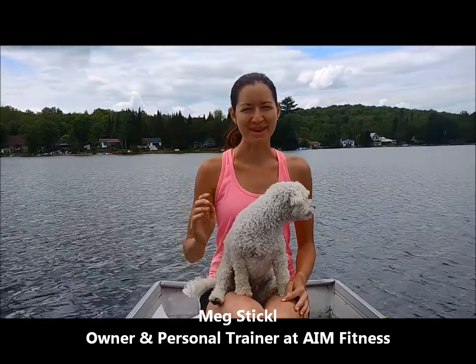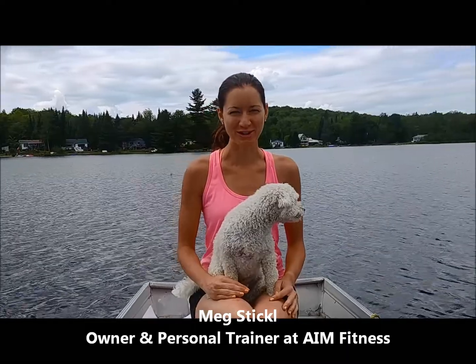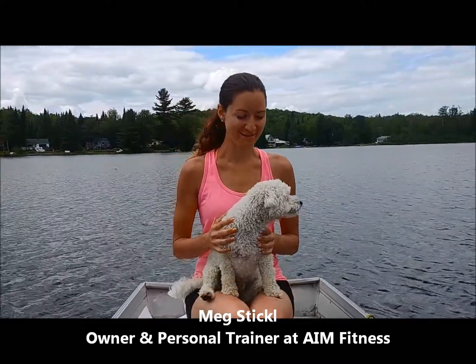Hi there, my name is Meg Stickel. I'm the owner and personal trainer at AIM Fitness, and this is AIM Fit Finlay.